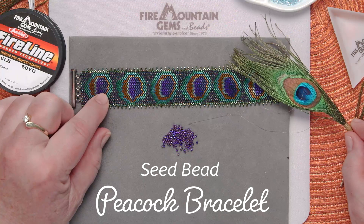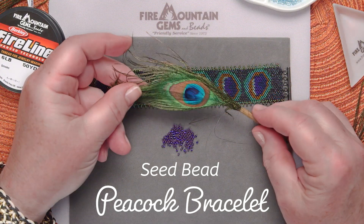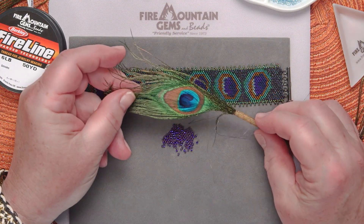Hi! We've had lots of comments on this bracelet, so we're going to show you how. It all began with this little peacock feather.